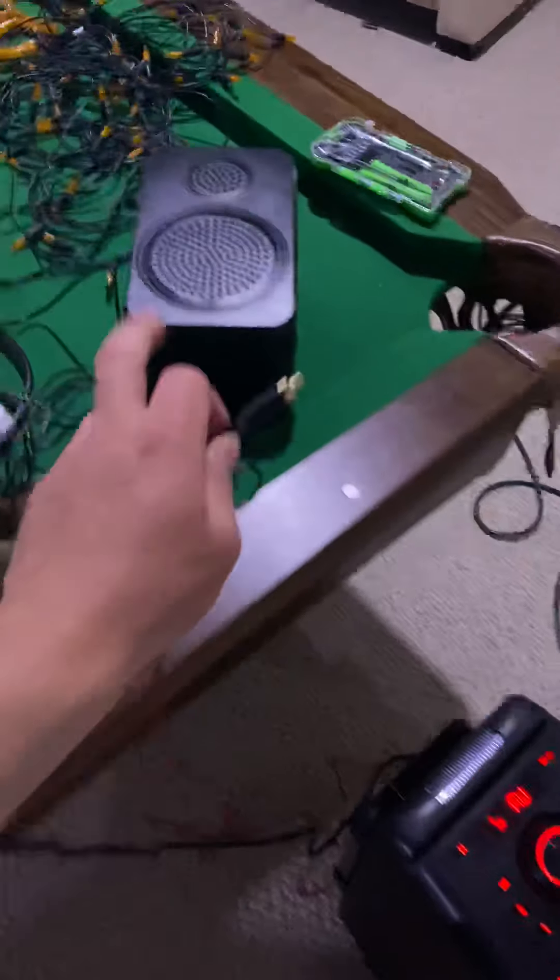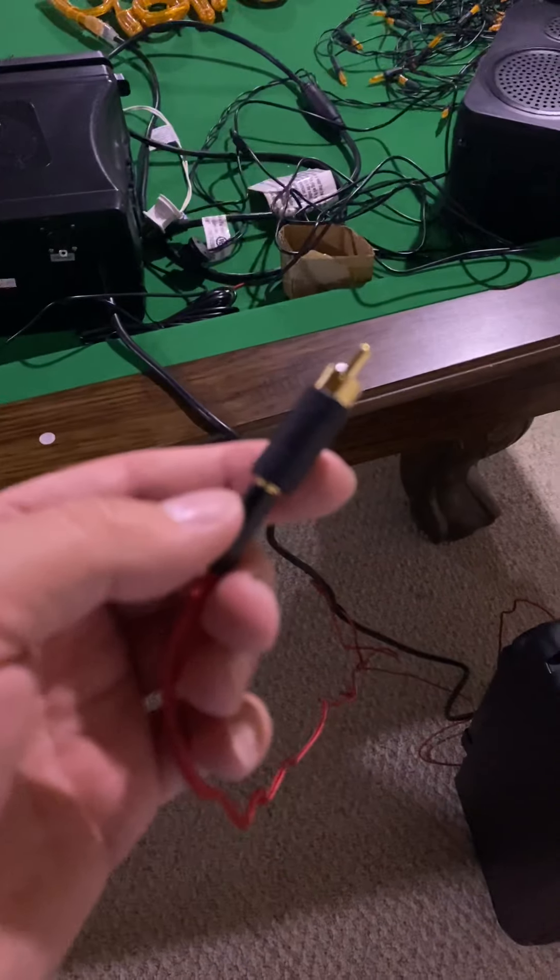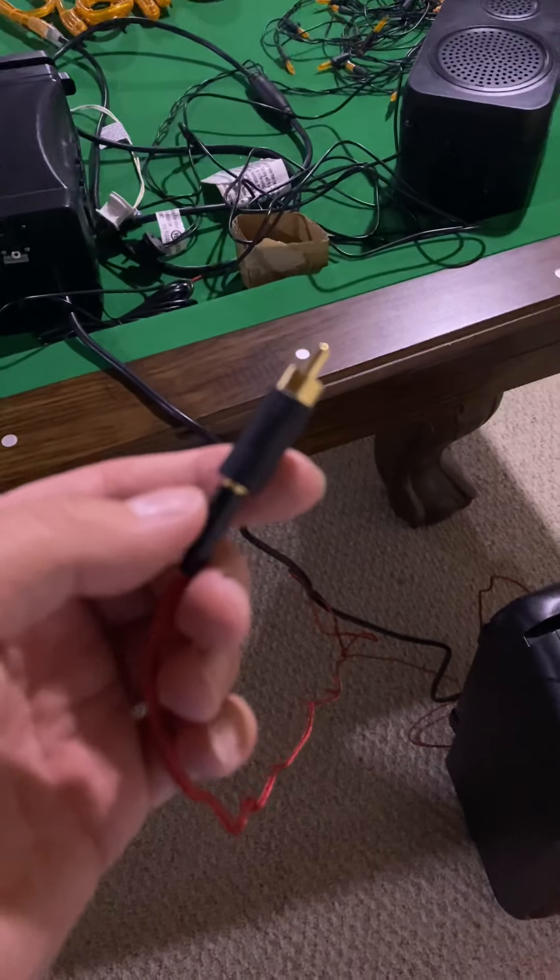It's totally worth it if your speaker to the controller broke, or if you just want to use your own more powerful speaker — you have that option with this converter. If you enjoyed this video, give it a like, comment, and subscribe, guys. See you later.